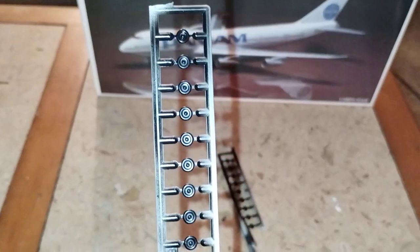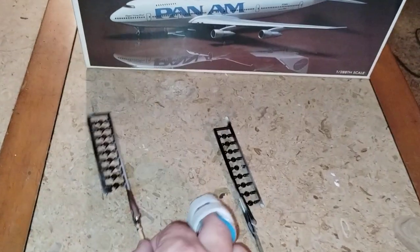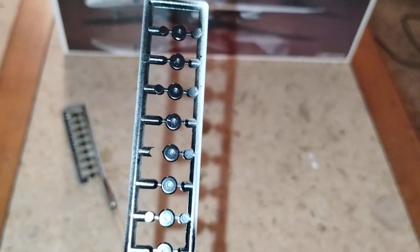They did the landing gear in two pieces, so this is one half of them, with the little stub on the end to connect to the opposite side. On the other side are the actual wheels. So that's all the landing gear painted up.